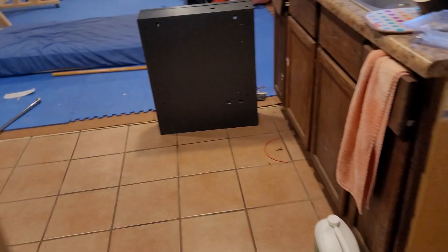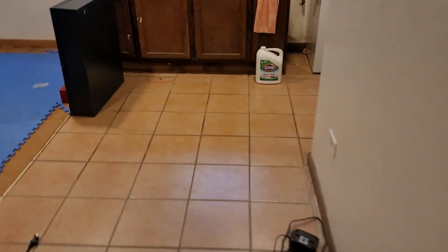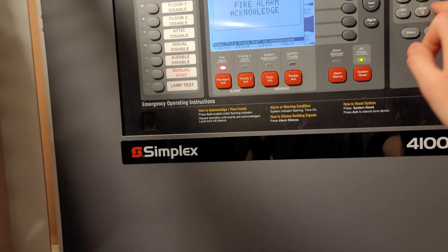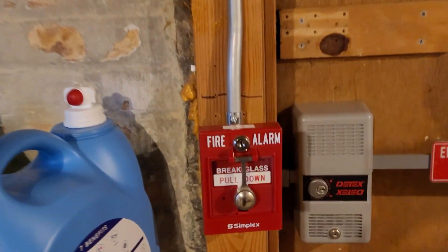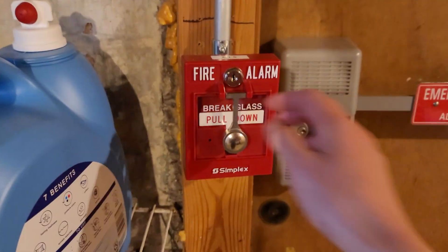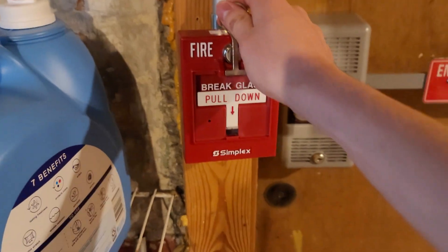So now we'll do this one, and as I said, all of them have break rods in them. So push in, pull down. [Activates.] Then we'll do the other pull station, and then we'll do the break glass last. So push in, pull down. [Activates.] And now since this is the last pull station, I'll let the message play a bit longer as well.